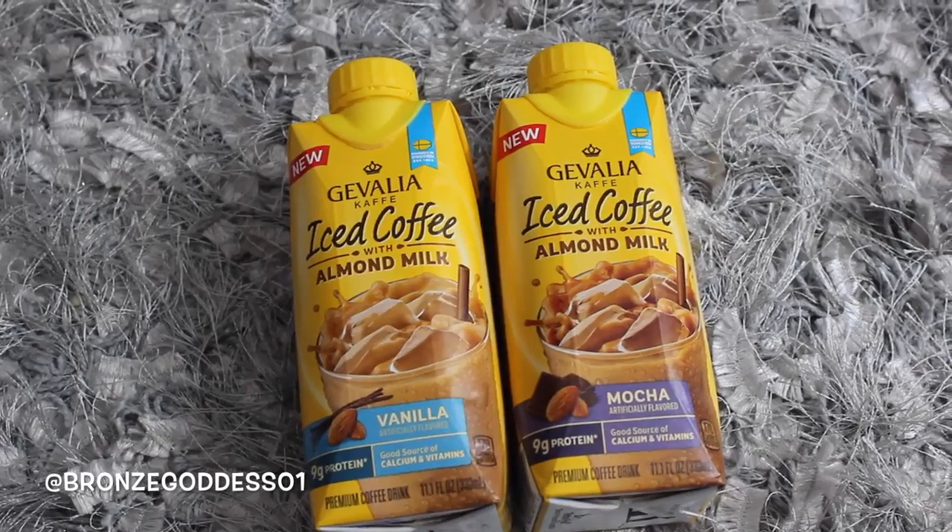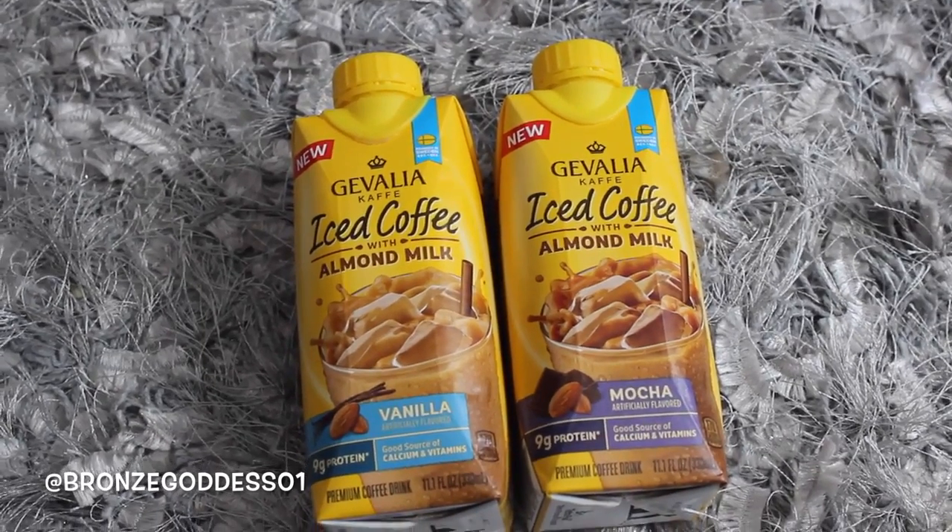I also got these because I wanted to try them out. I've been hearing so many things about these iced coffees. These are from a company called Jevalia, and this is their iced coffee with almond milk — this one in mocha and this one in vanilla. I'm trying to do my own version of a Starbucks caramel macchiato. I have some caramel syrup and all kinds of stuff that I want to experiment with to make my bootleg version of a caramel macchiato.